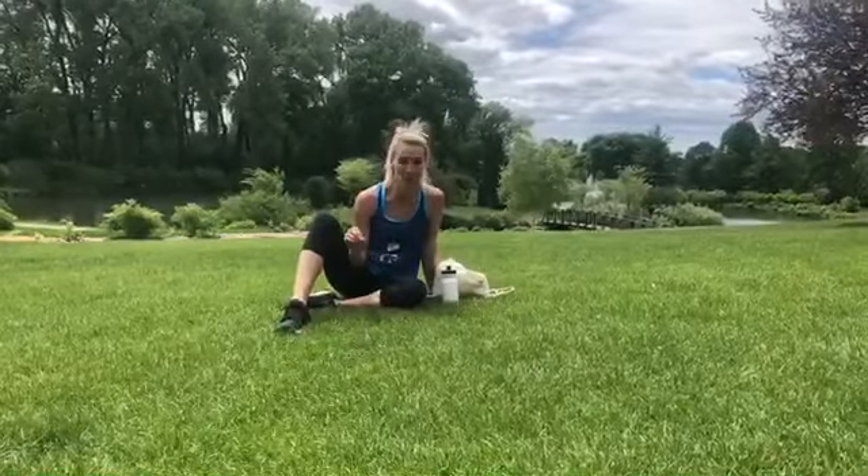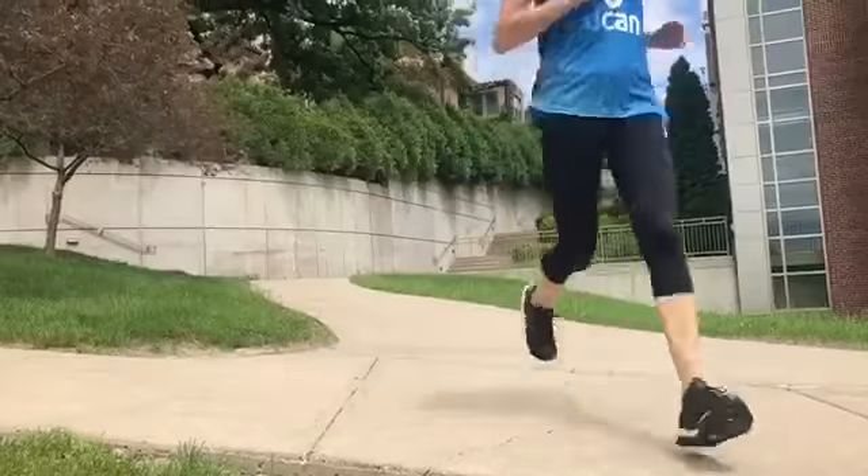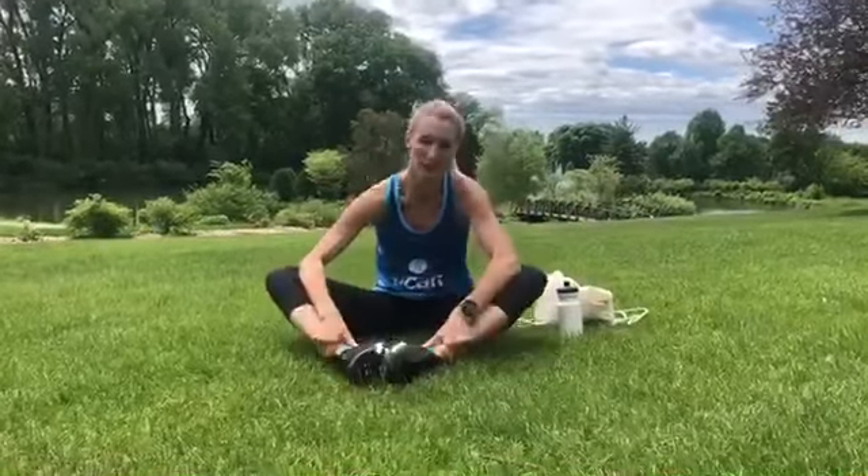How many of you all forget to do the post-run stretch? I know I do. So one thing I want to remind you guys — all you need to do is something quick, two to three minutes. Do a groin stretch, do a hamstring stretch, piriformis, and maybe a calf stretch.